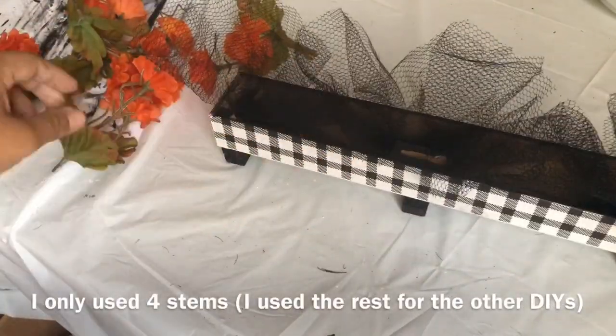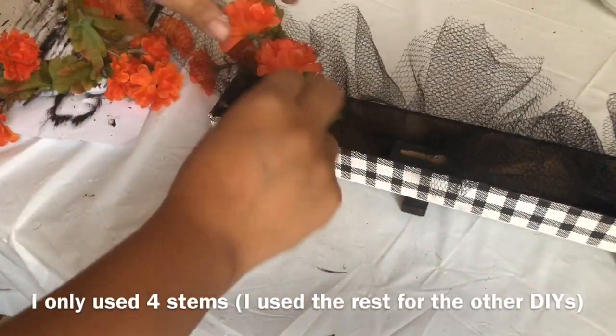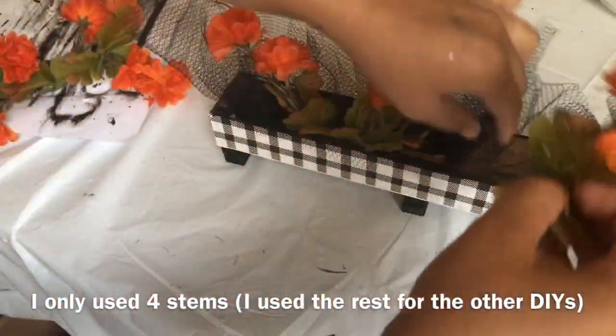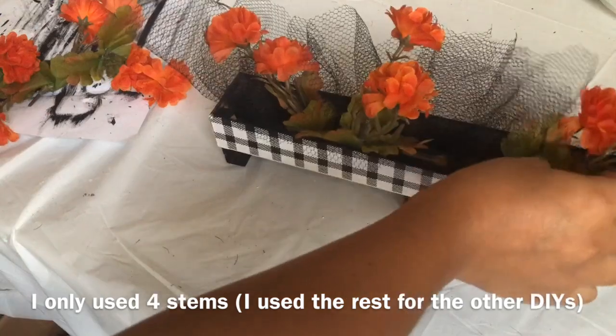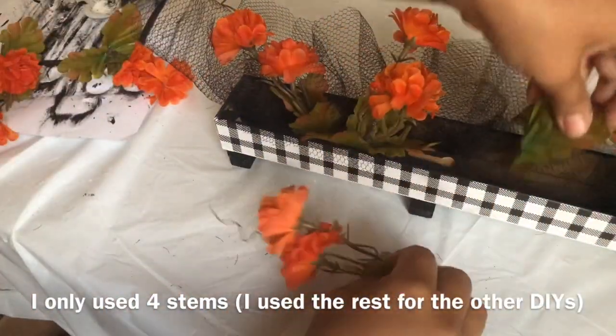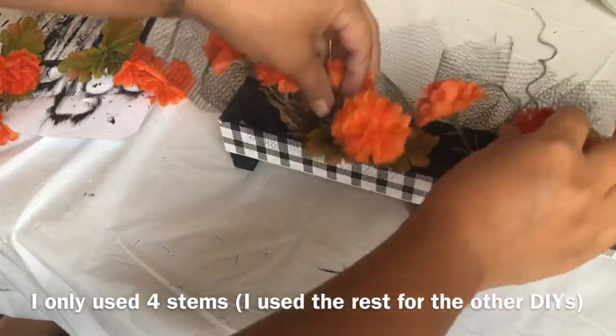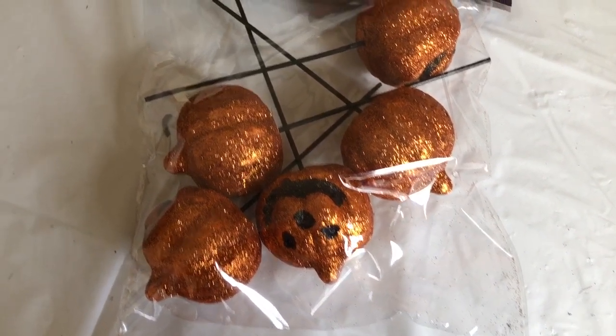Using a wire cutter I'm going to cut four stems off of this mini mum bush. I'm just putting them here and there — I did not glue them down. I don't think they'll fall off, but if you want you can glue them down. I didn't, because later on for Christmas I can just switch the flowers to Christmas flowers.